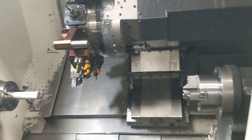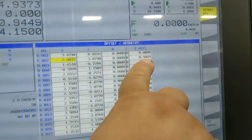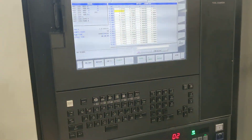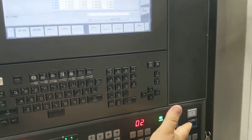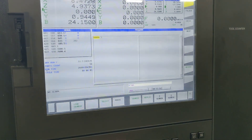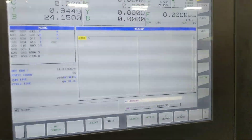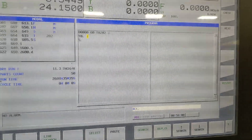Go ahead and put this up. Make sure on your offset page you have the correct Y offset, because we're going to use that when we call up the tool. Go ahead and close the door, go into MDI, make sure your rapids are down low, call up your tool, put a Y zero on there, and hit second start.